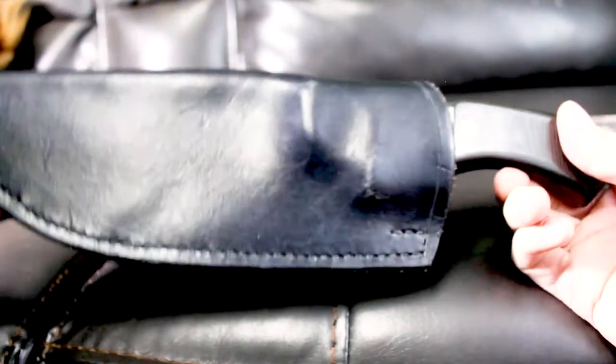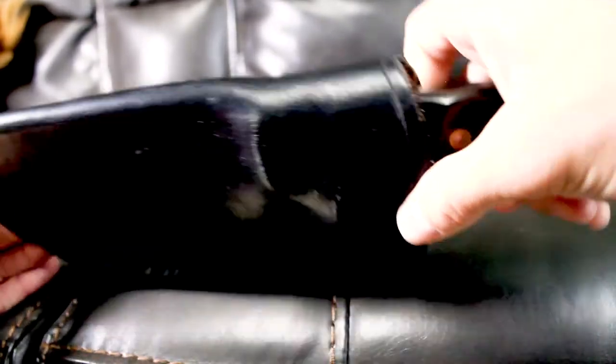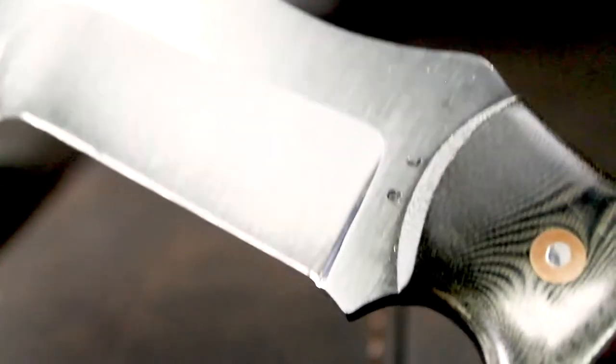I forgot to mention the sheath was molded to the blade to give it a good tight fit. This thing is so sharp that at one point when I was putting it in the sheath it actually split the leather. When I went to pick up the knife from Roger — I lived close enough to go in person rather than have it shipped — he said to be super careful because it is razor sharp. This blade is mean, man.